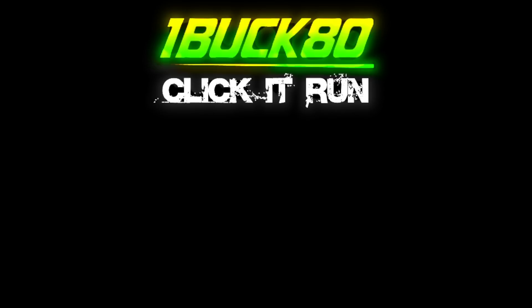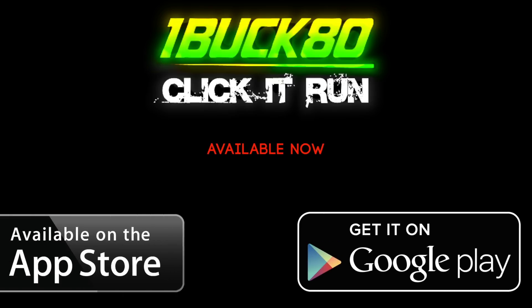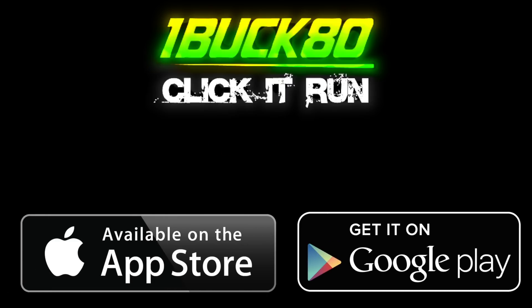Download the new 1.80 game Click It Run. Available now on the Google Play thing and the App Store and that. Play it now and help me get my rims back. Yellow boy!